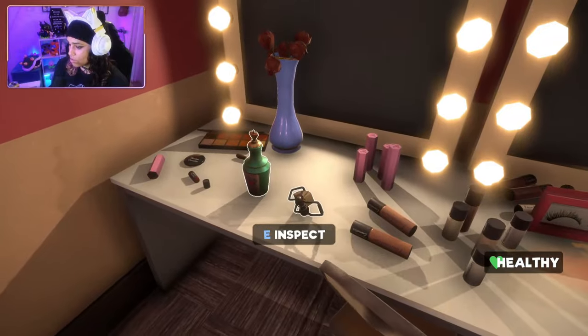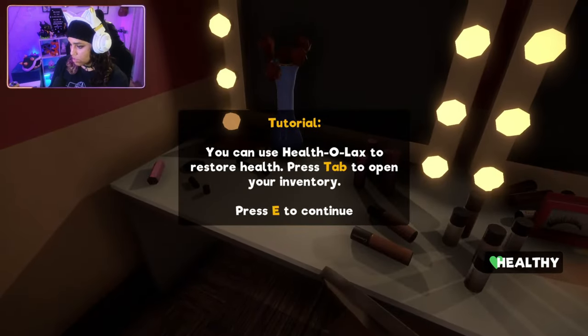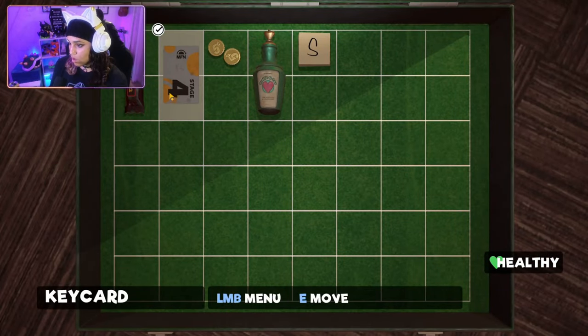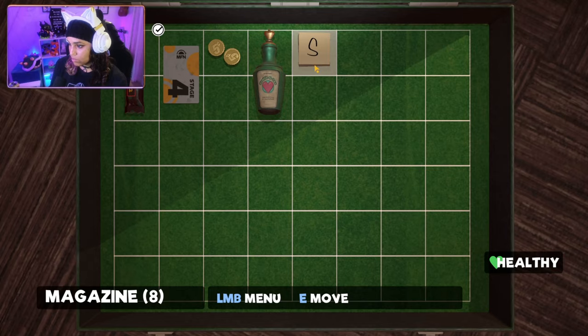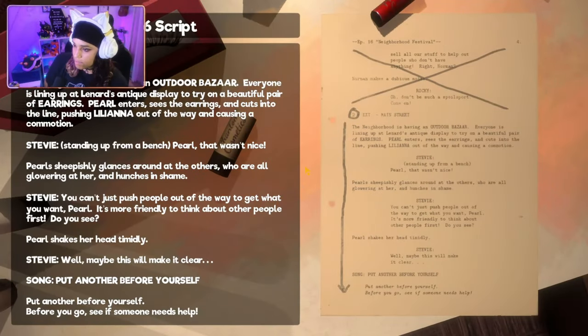Hello — oh! Health-a-Wax! Maybe it's not a laxative. Tutorial: you can use Health-a-Wax to restore health. So it's not a laxative, it's a healing potion. Press Tab to open your inventory. Oh — we have an S! What's this? Episode 16 script. 'Exit Main Street — the neighborhood is having an outdoor bazaar. Everyone is lining up at Leonard's antique display to try on a beautiful pair of earrings.'